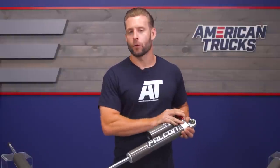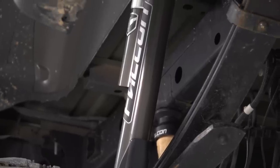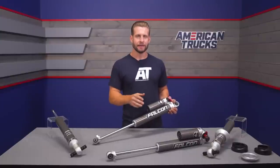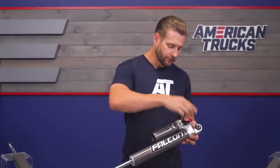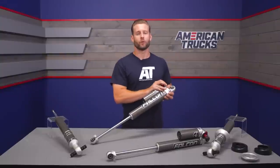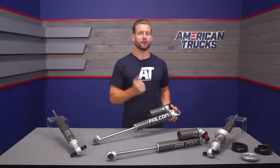This knob allows for super-fast adjustments without any tools or needing to jack up the truck. Your first setting is for on-road comfort and daily driving, reducing compression firmness overall. Your second setting is for light hauling, light towing, or maybe some off-roading. Your third and final setting is for heavy loads, heavy towing, or if you're looking to jump your truck and want maximum compression — that's what you go to with that third setting.